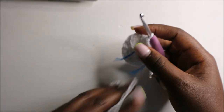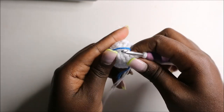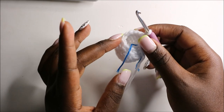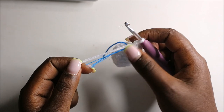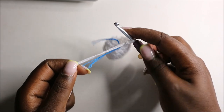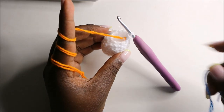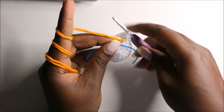We now have a total of 11 stitches. We are going to fill in the bottom part of the leg and change the yarn color to the main color yarn. I've already changed my yarn color and stuffed the bottom part of the leg.